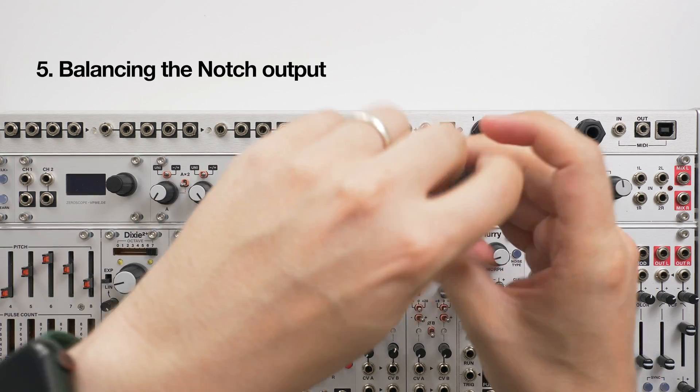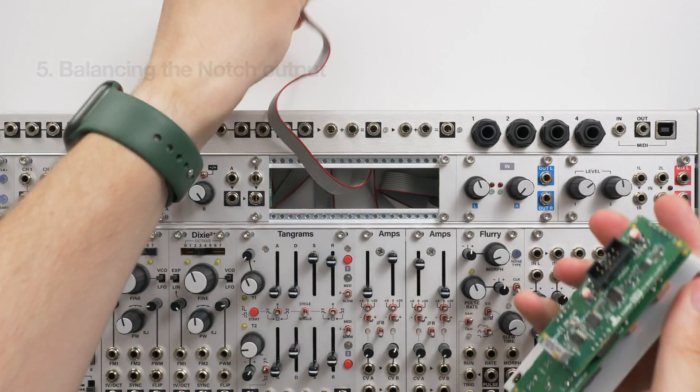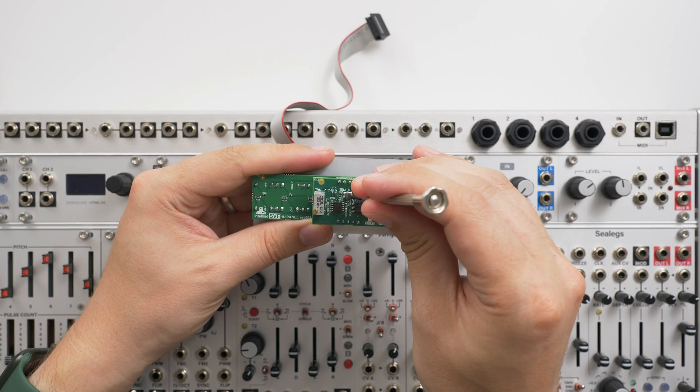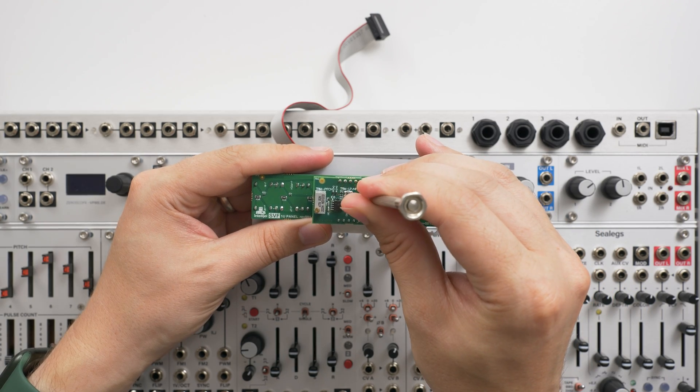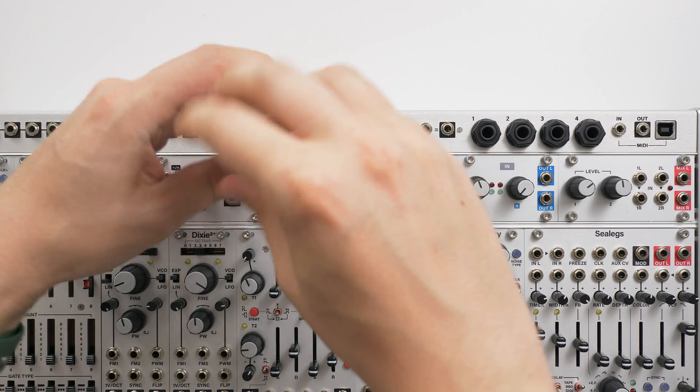You can also rebalance the notch output of the SVF using a trimmer on the back. By default, we set this to 75% highpass and 25% lowpass for the ideal combination of symmetry, resonance, and output. Here's how it sounds with the trimmer in other positions.